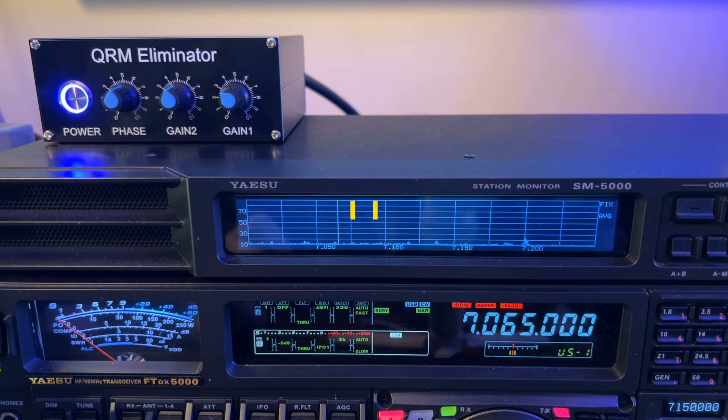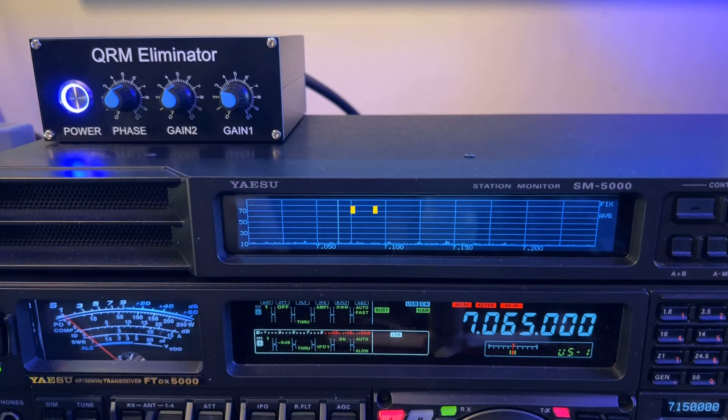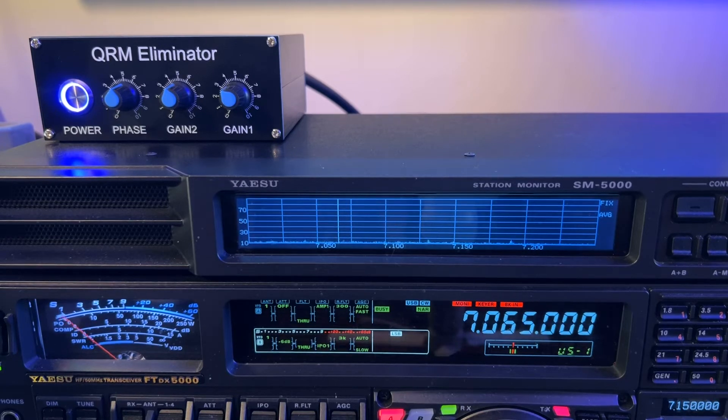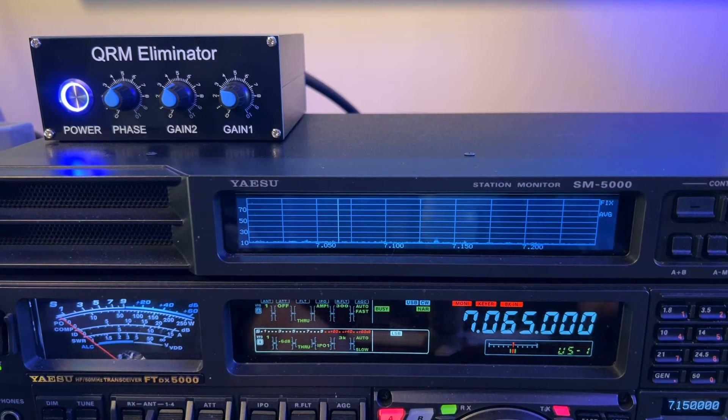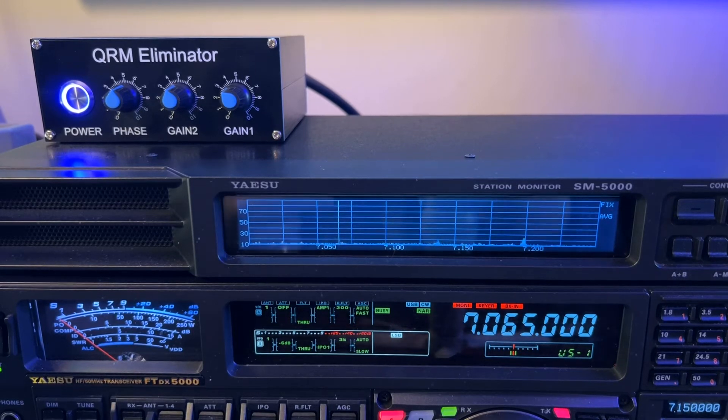I'm using a Heil FS-2 foot switch which can key the radio as well as send that push-to-talk command. What the FS-2 is made for is to be able to transmit through an amplifier if you don't have a control cable for the amp between the radio and the amp - which I do between the 5000 and the Elecraft - but I'm not even using the Elecraft, I was just running the 200 watts out of the radio.